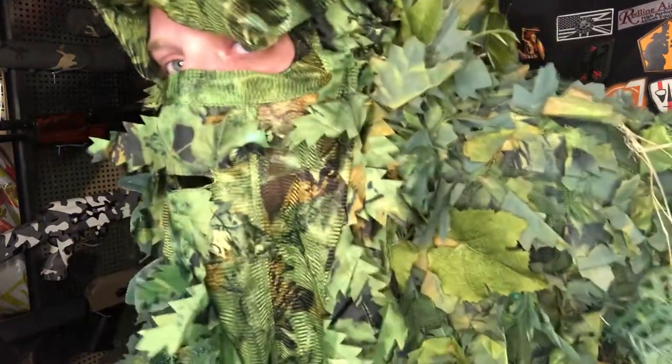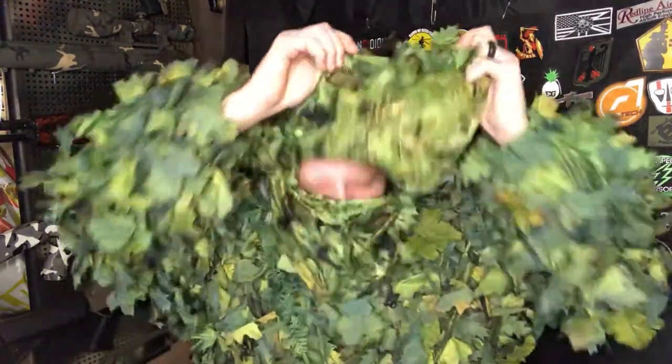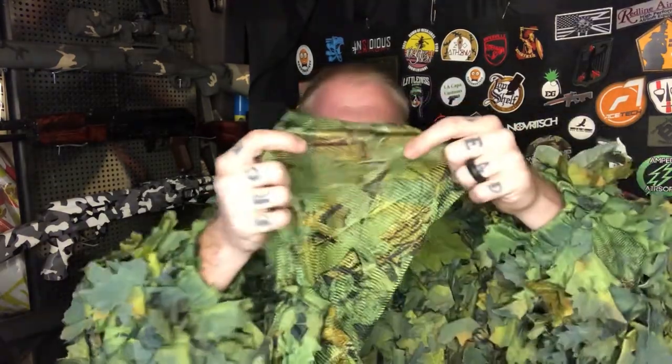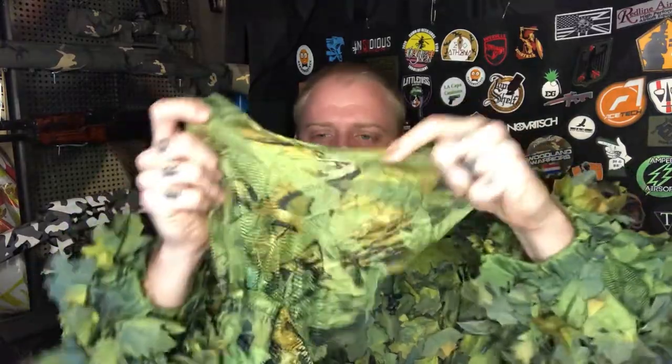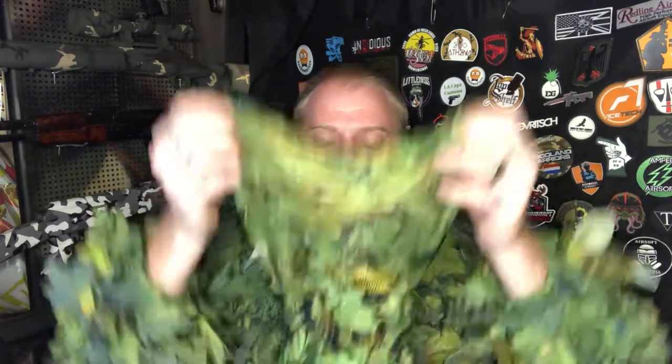Just to give you guys a little rundown: all in all, a pretty good product. The only thing I don't like is that it's the thinner mesh, so it does kind of tear a little easier than I would like. But you guys can see right here it's very stretchy and very durable. I'll have the link in the description for their new 3D face mask — you guys don't have to do expensive builds in order to blend in with a ghillie.